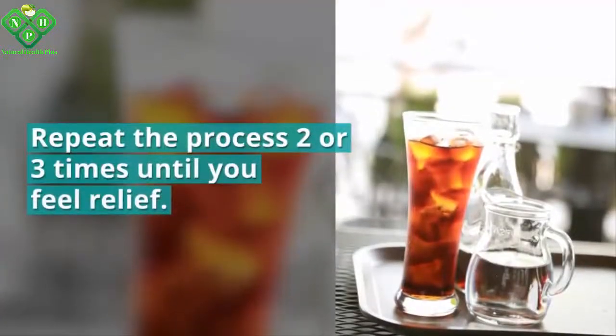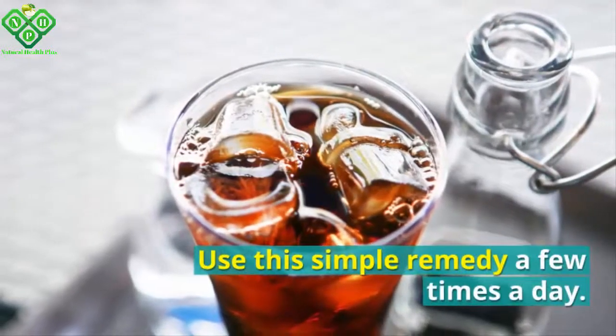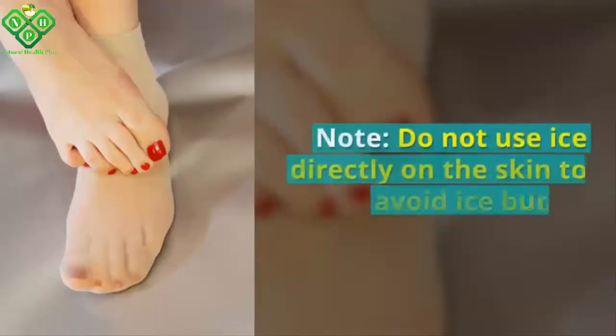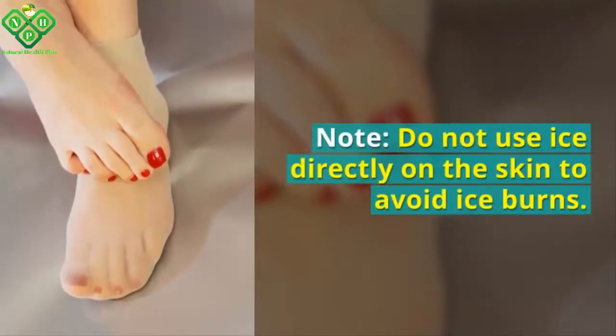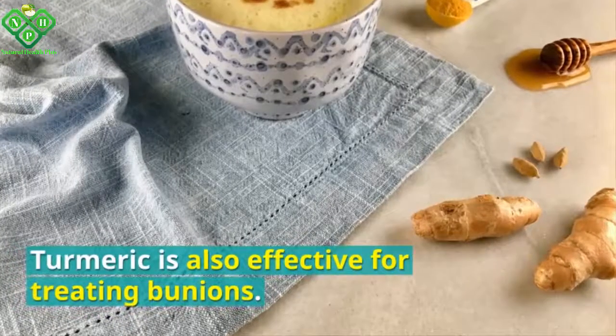Remove the ice pack for five minutes, then repeat the process two or three times until you feel relief. Use this simple remedy a few times a day. Note: do not use ice directly on the skin to avoid ice burns.